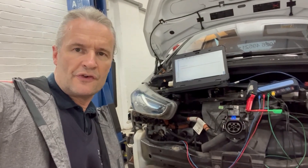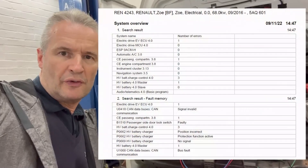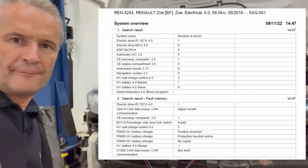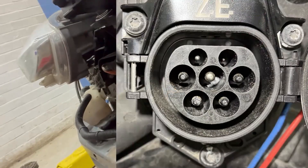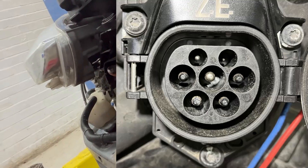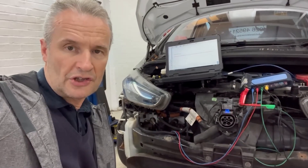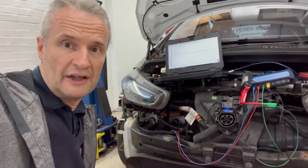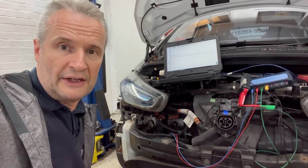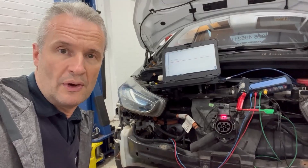This Renault Zoe fails to charge from any charge point, whether fast or slow, and throws a number of fault codes. Interestingly, at the centre pin of the charge inlet there's debris — a piece of plastic. I thought removing it would fix the charging, but no such luck. Nevertheless, in this controlled environment we're going to look at CP and PP lock pin actuator position and current flow, and then find out why it still won't charge.